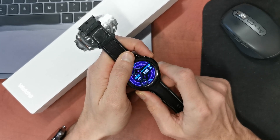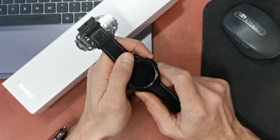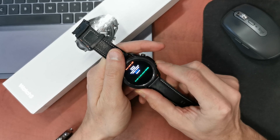So press the boot key. Rebooting. Choice recovery and press and hold this button.